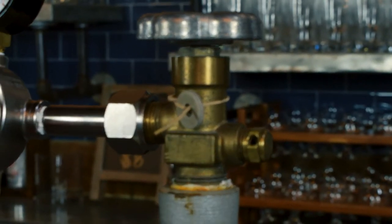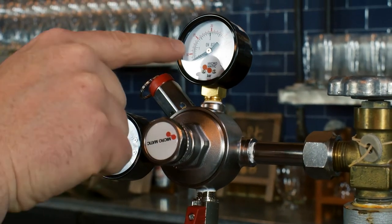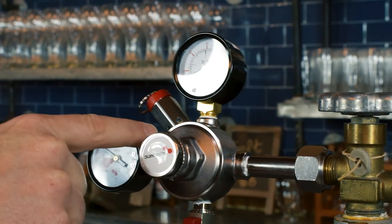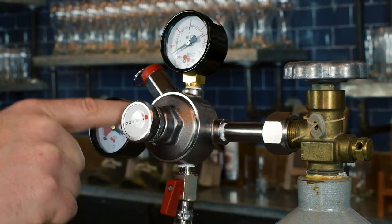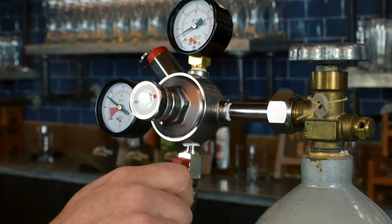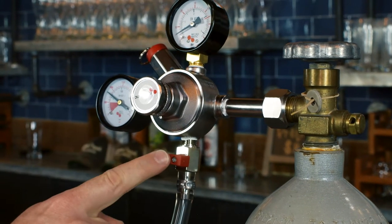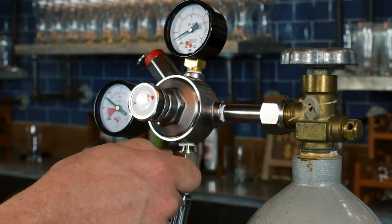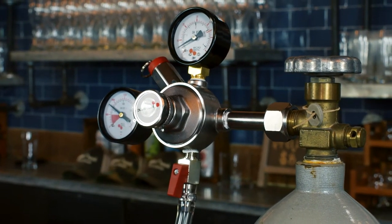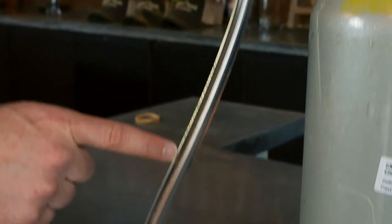Then the next thing we have is the pressure gauge. In this case we have a dual gauge pressure gauge, but you can easily use a single one — it's a little bit cheaper. You have the gas valve right here, and this is the off position. The on position is in line with the vinyl tubing. We have some 5/16th vinyl tubing.